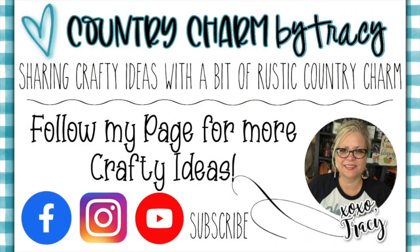Alright guys, thanks so much for watching. Check out my page or my YouTube channel for other wreath ideas. Y'all have a great day and God bless.